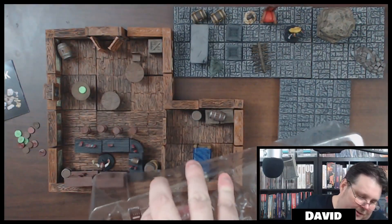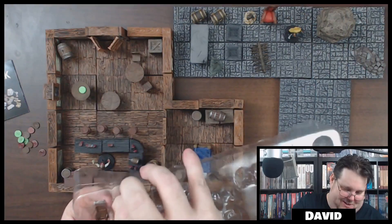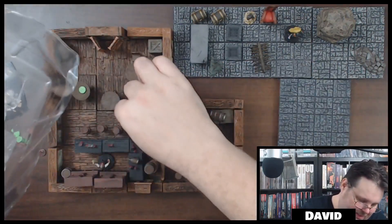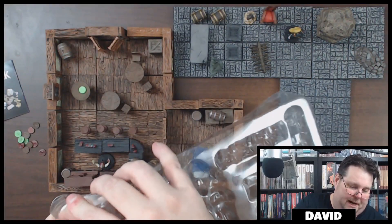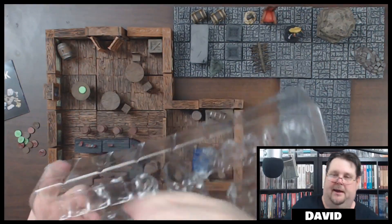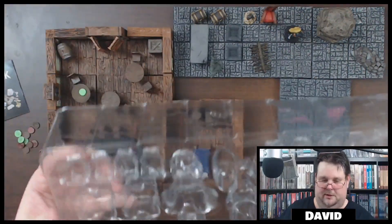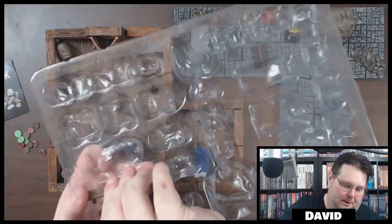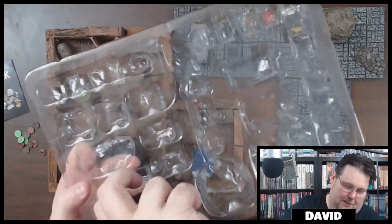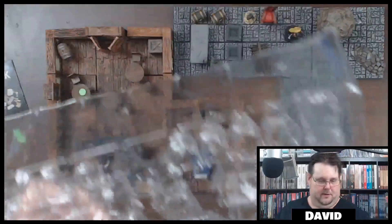This stuff really decorates up nicely. I'd love to see a bar fight when everything just starts getting thrown around and destroyed. Your players will really appreciate stuff like this. I know this can add up from a cost standpoint, but come on — it's like a trip to the Chinese buffet. Skip the buffet and buy some miniatures instead.